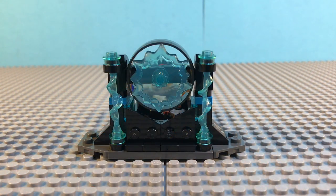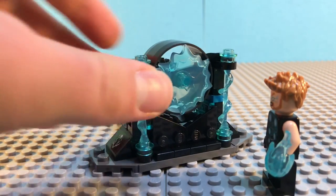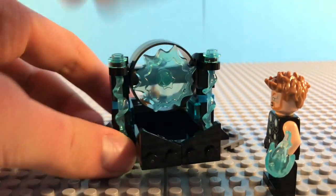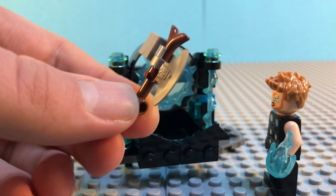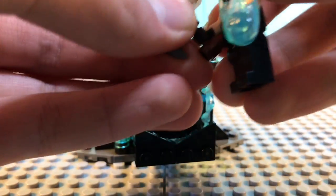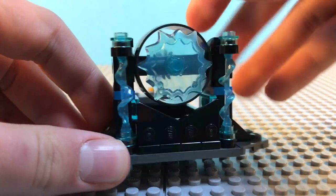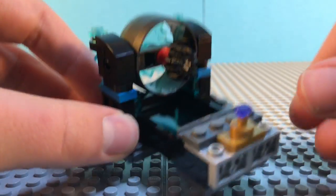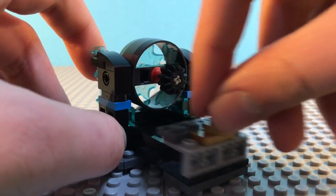Here is the actual weapon quest part of the set. You take your Thor minifigure here, push this right out, and this is where he gets his new hammer slash axe — this replaces Mjolnir. It looks like Groot has lent him some help building the handle. You can just give him the weapon. This does make good use of the new Power Blast pieces incorporated into the build. It turns around using a little knob on the back. There is a clear door piece that moves in and out.